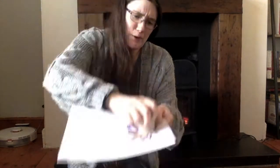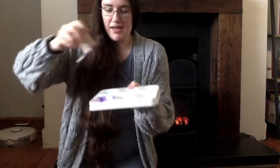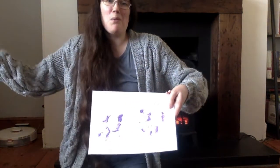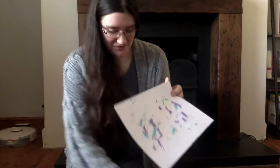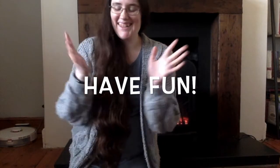Three, two, one. My work! Now breathe. Dip, dip, dip. Come round, round. Three, two, one. Firework. Firework. Now it's your turn.